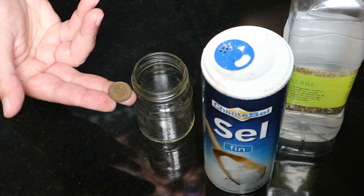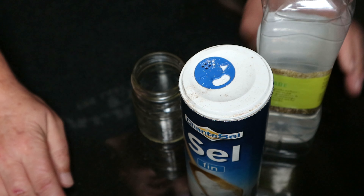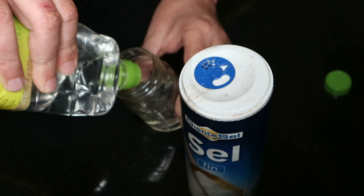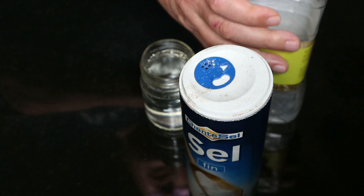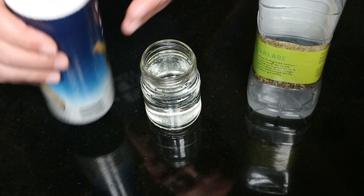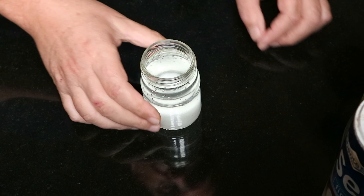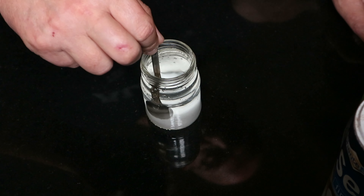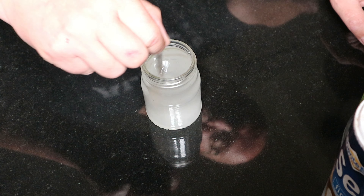I got this old coin that we're going to clean. The only thing you need is kitchen salt and vinegar. So I'm just going to fill up a little jar here with vinegar, and then we're going to add quite a bit of salt — just regular salt. We'll roll that around a little bit and try to dissolve as much of the salt as you can.